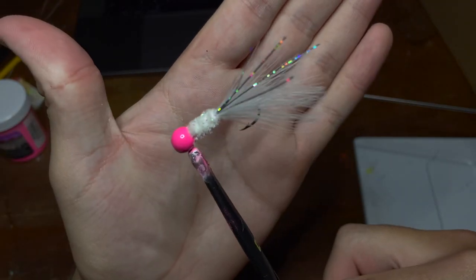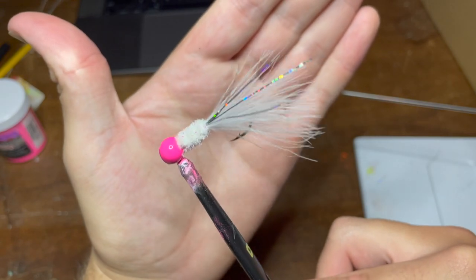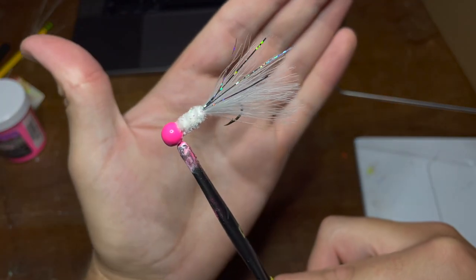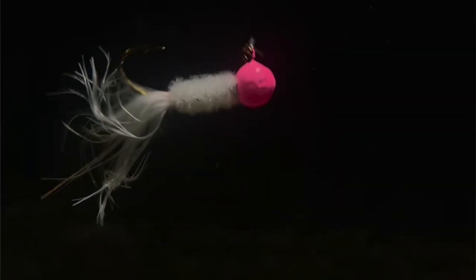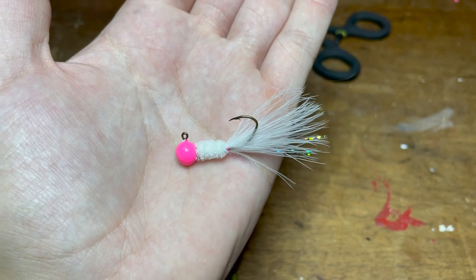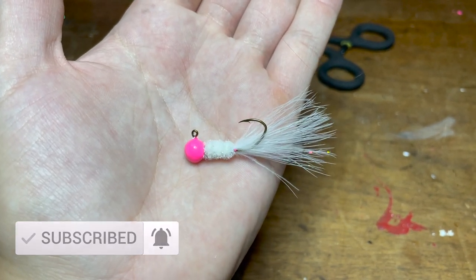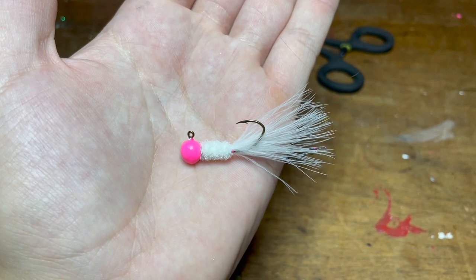Hey everyone, welcome back to another episode of Fishing with James. Today's video is going to be the start of a new series where I'll show you how to tie a variety of crappie jigs while also throwing the finished product in my fish tank to give you guys some underwater footage of the jig.